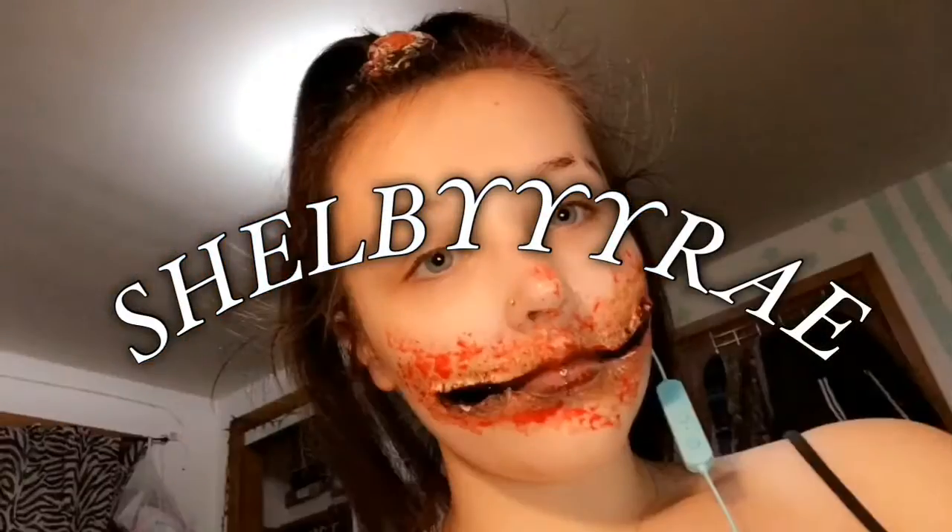Hey guys, it's Shelby and welcome back to my channel. Today I'm going to show you my tips and tricks for putting on false lashes — ways to make it easier, ways to make it look better and more realistic. Also, I dyed my hair — it's a little bit lighter at the end, looks a lot more blonde in person than on camera, but I dyed the ends blonde and the roots are still dark. I love it, it looks so cute. Let's just get right into this video.